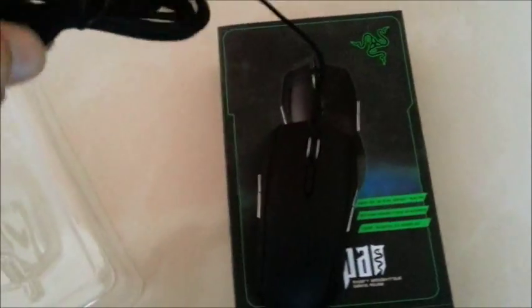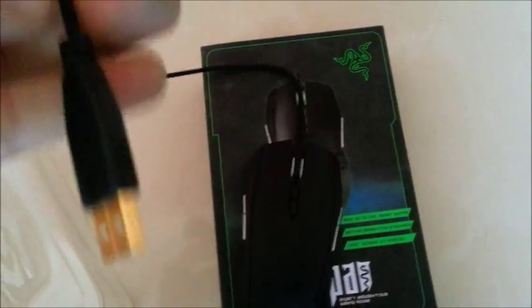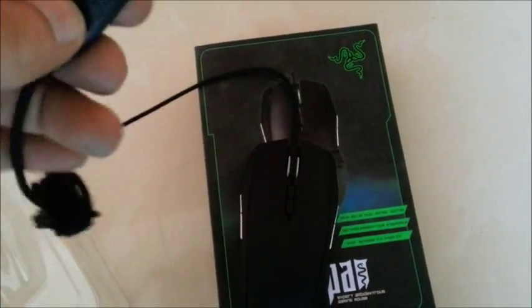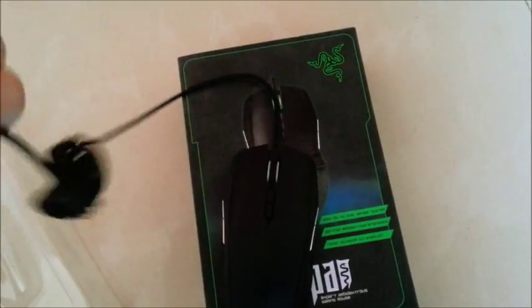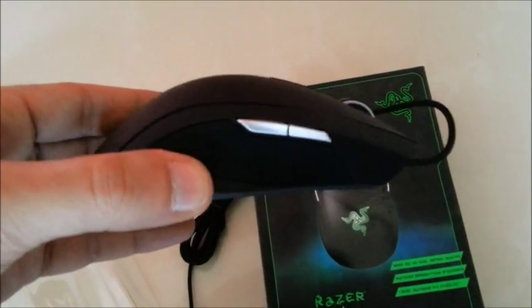The cable is a seven-foot braided cable. As usual, the USB is gold-plated, the same as all the Razer products, which is really good. That's the mouse again — you can see the Razer logo up here.